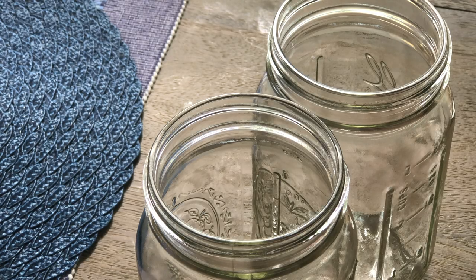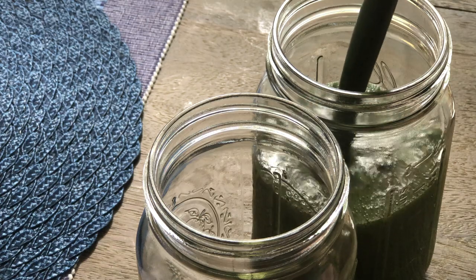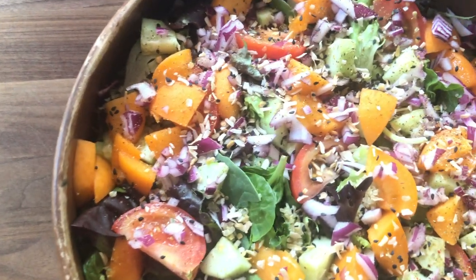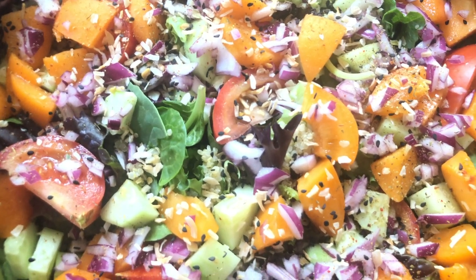Hey y'all, welcome to What Chelsea Eats. Thank you so much for joining me. In this video, I'm going to be sharing with you easy meals to help you shrink fibroids naturally. I will be sure to add all the ingredients and the links to any products that I use in this video down in the description box below.